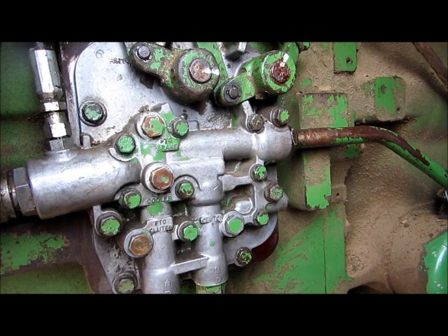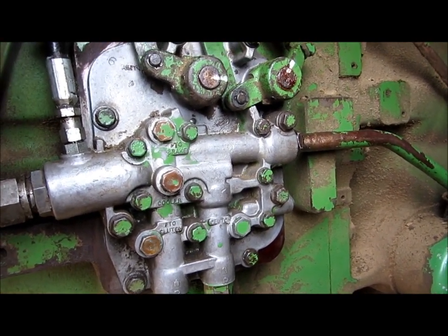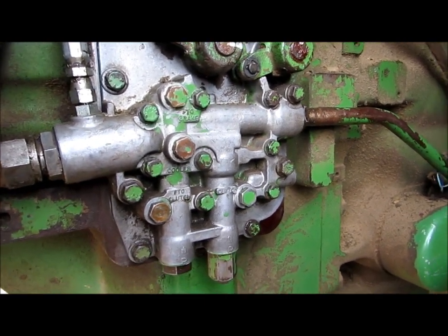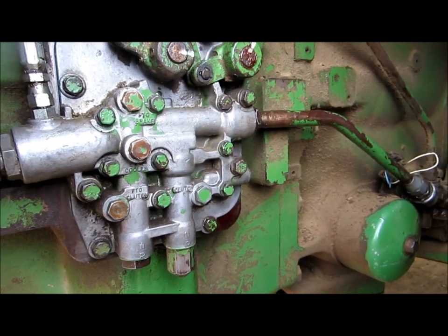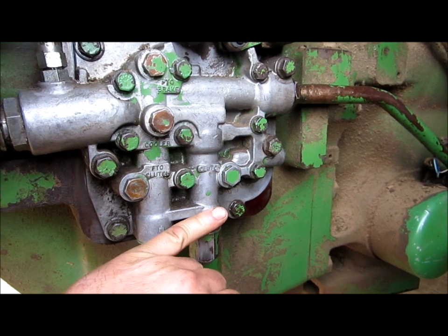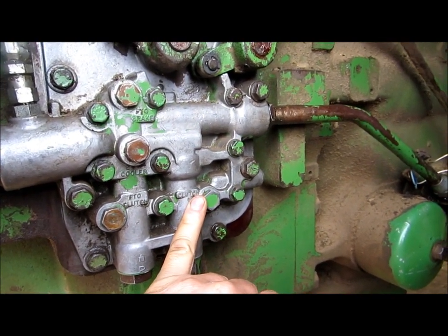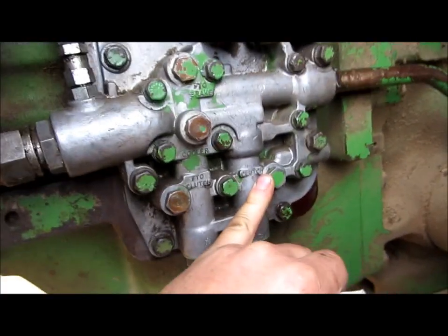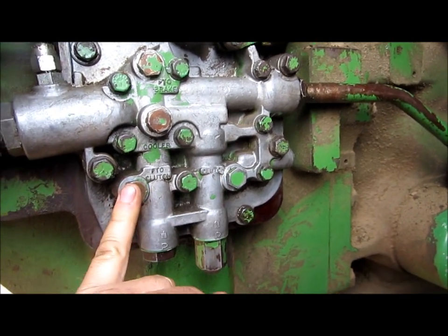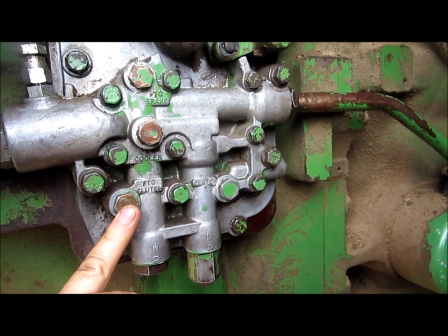I also think the PTO brake pressures — and I don't know this for a fact — but they're going to be similar when the PTO brake is engaged; they should also match the engagement side pressure. We need to know what these pressures are. What we're basically looking for is: if our system pressure is good on the clutch — say on this 4630 we've got 140 PSI, we're good there — then go over to the PTO clutch and test it. If it tests low, say 110, 120, 125 in there, we're on the low side.